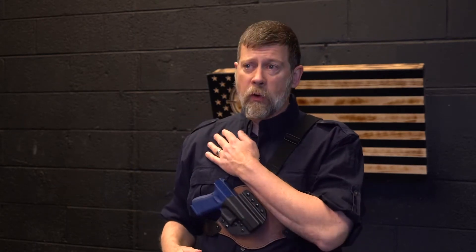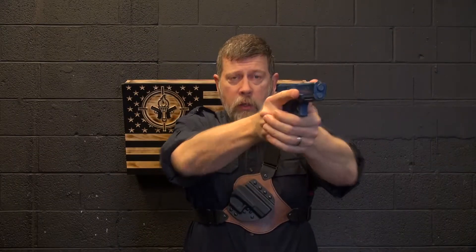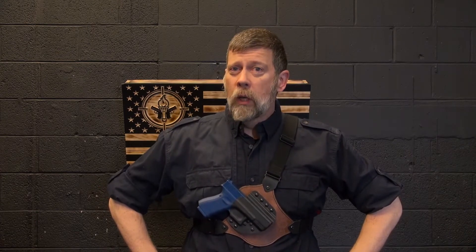So in conclusion, in order to safely and effectively access your gun and return it to a chest rig, we're going to exercise the reverse Pledge of Allegiance. We're going to draw the gun, do whatever we need to do, and then when it's time to put it away, we're going to put our hand back up and lay the gun right back into the holster. I'm Paul Markle with Student of the Gun. Remember, you're a beginner once, a student for life.